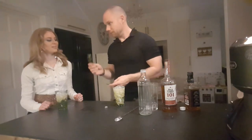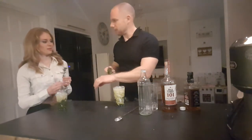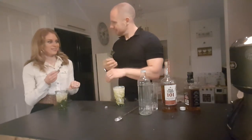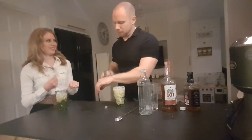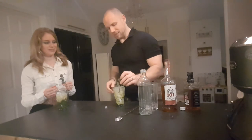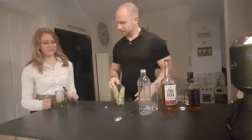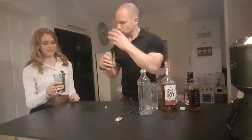Garnish with a nice sprig of mint — little trick to this. Take the mint, back of the hand. No, not a joke at all! Smell that — just releases some of the oils. A couple of nice hard whacks on the back of the hand releases some of the oils, then we just tuck the mint in. You get the aromatics from the mint so as you go in for a sip, you've got all those aromatics.